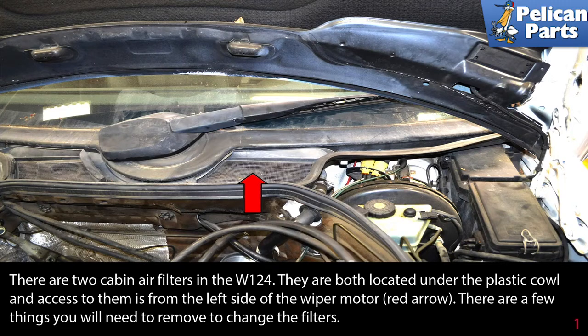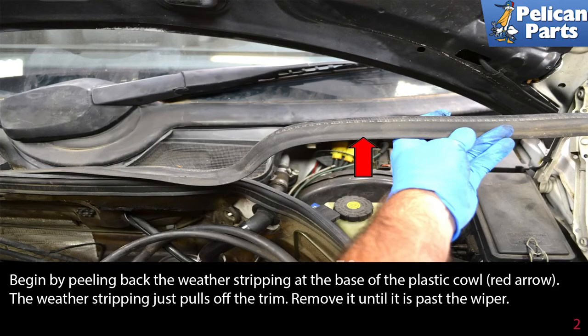There are a few things you will need to remove to change the filters. Begin by peeling back the weather stripping at the base of the plastic cowl, as indicated by the red arrow. The weather stripping just pulls off of the trim. Remove it until it is past the wiper.